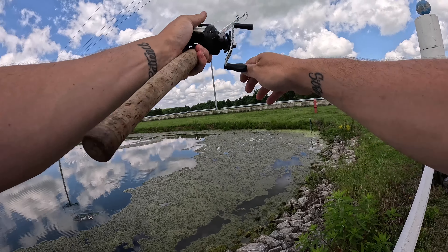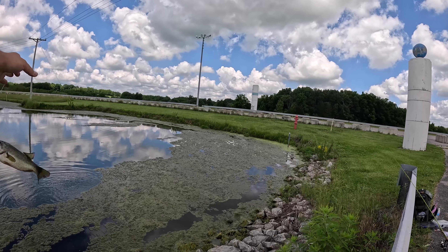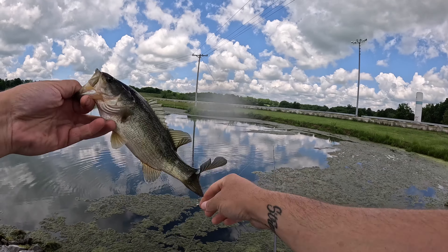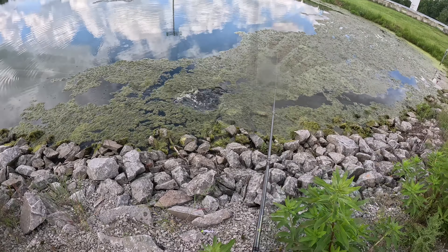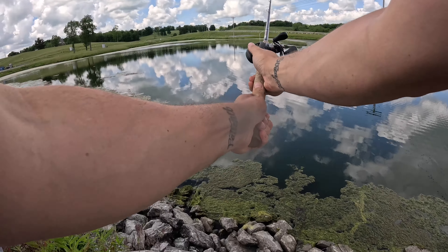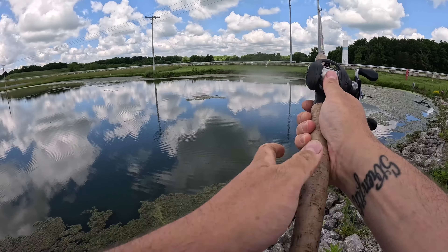Little bite — missed him. Oh, it's another small aggressive one. He dang near ripped the pole out of my hand — these things are super aggressive. Another one. I'm going to buy another GoPro eventually; they're just really expensive and I don't see a point in getting another one besides the 12 like I already got. These ones here are super small.